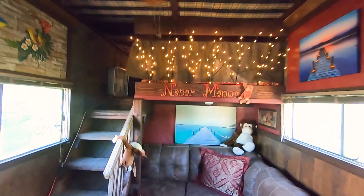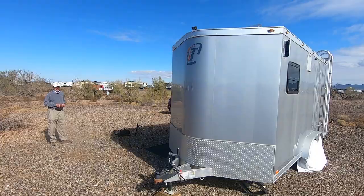Hey y'all. I'm Autumn. And I'm Kimberly. And I'm James. And we're Camper Size Living. We travel full-time in our RV all the way around the country. On our channel you'll find RV related tours, upgrades, repairs, and adventures. Today we're going to check out this awesome cargo trailer conversion with Kevin, the man who created it. Let's go.